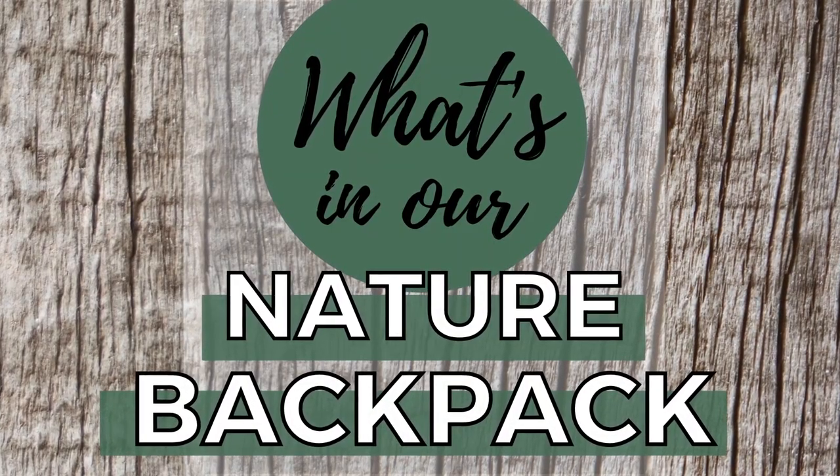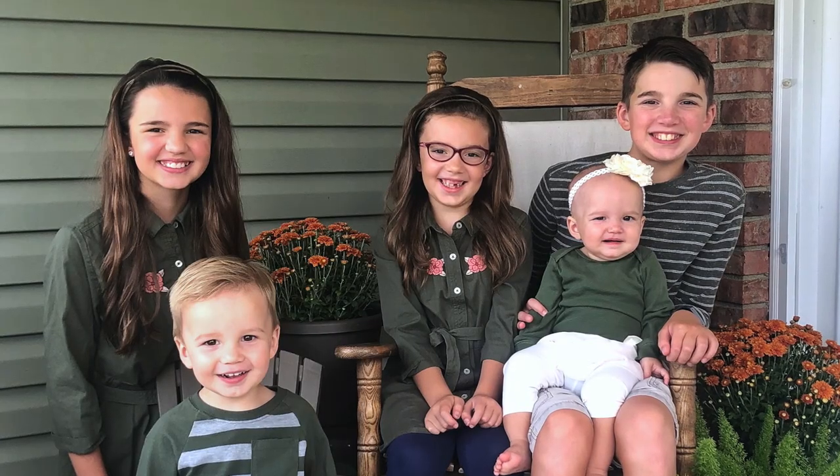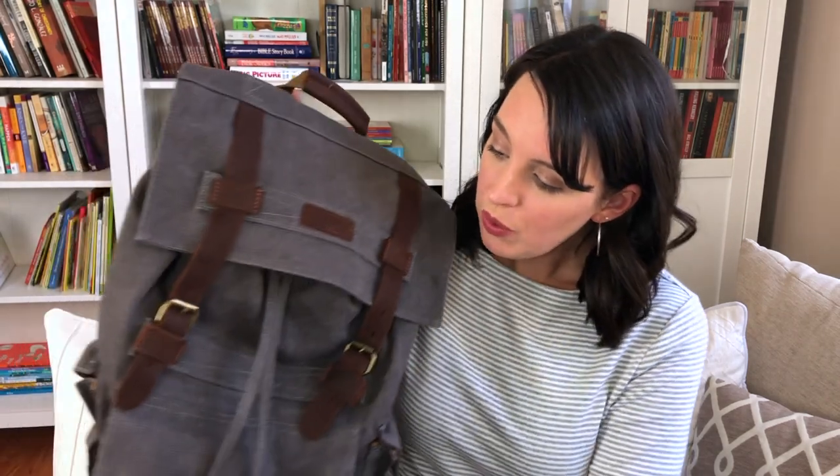Hey guys, welcome back. Today's video is something I've been wanting to make for a long time. I'm going to give you all a peek inside of what is in our Nature Journal backpack. We have a lot of new subscribers lately, so in case you are new, my name is Sarah and I am the homeschool mom of five kids — ages 13, 11, 7, two and a half, and one.